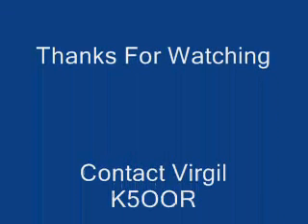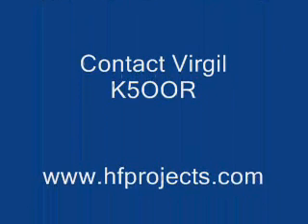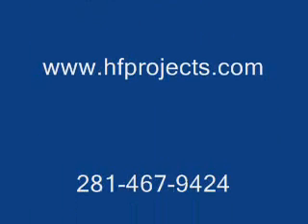This is K5OOR Virgil. I'm glad to show it. Bye-bye.